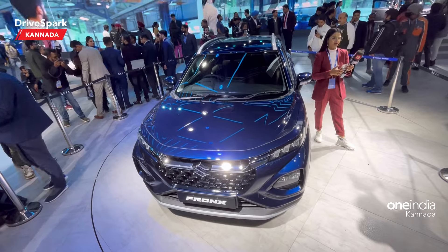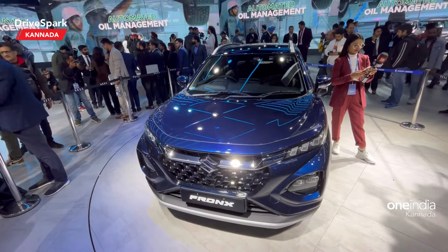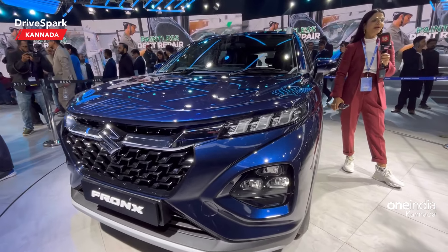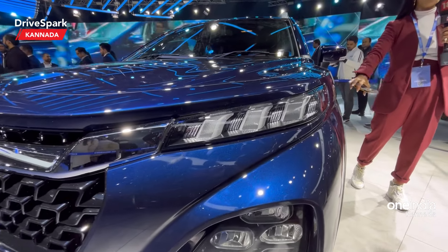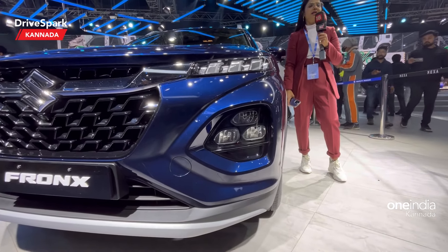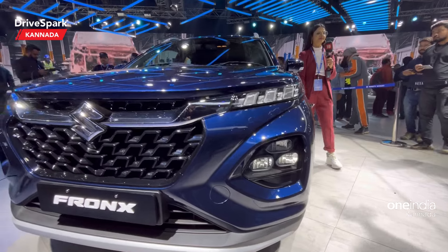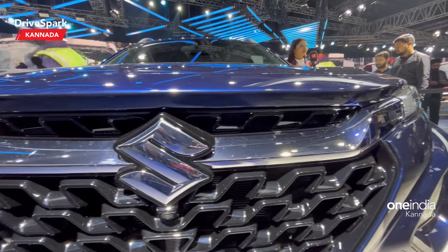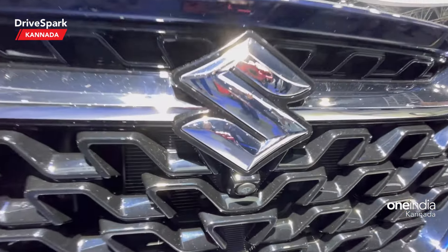You can see all the details on the design. There are many Maruti cars like Grand Vitara — it has a similar shape. There are 3D DRLs. You can see the headlamp 3-pod setup and a honeycomb grille. You can also see the Suzuki logo chrome bar and the front hood line.